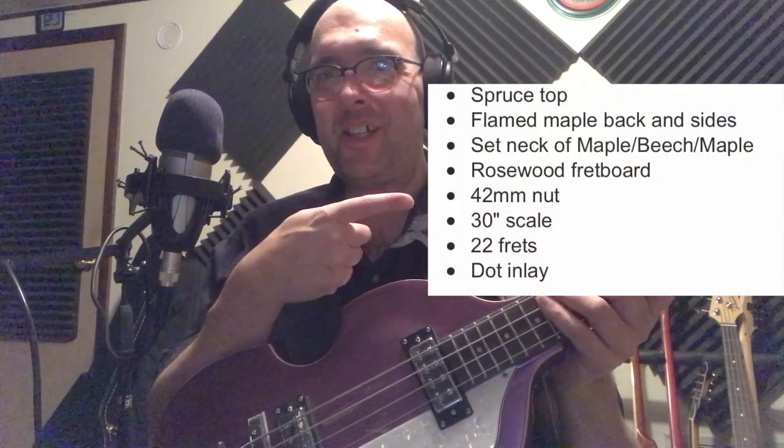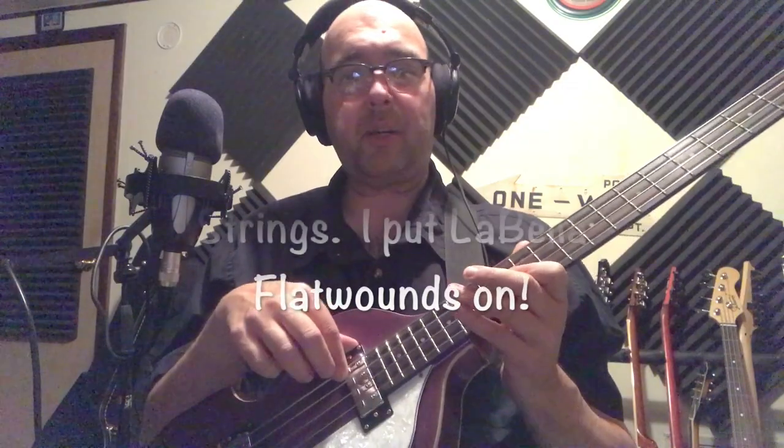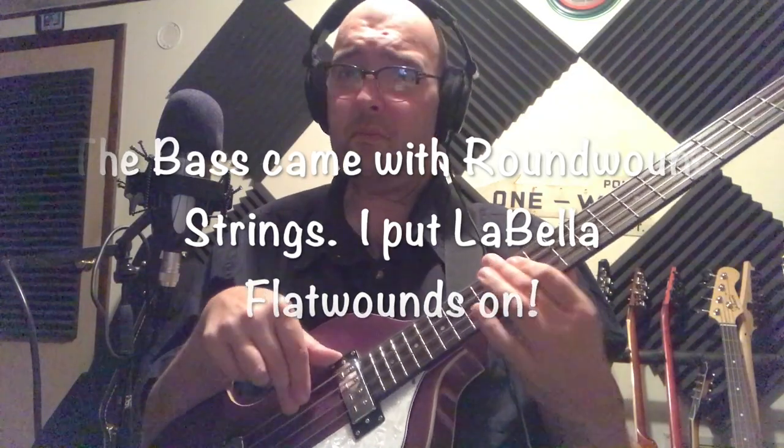Let's put up the specs and check them out for a sec. There's a very nice switching system here — just the neck pickup on its own, and this is the volume control for the neck pickup only. Switch that off and you can switch the bridge pickup on. And then you can have them both on.